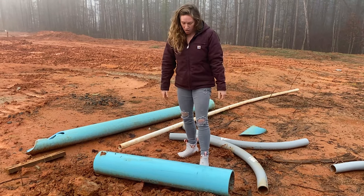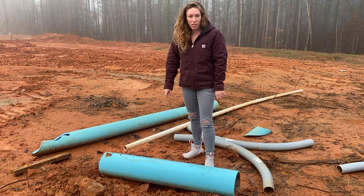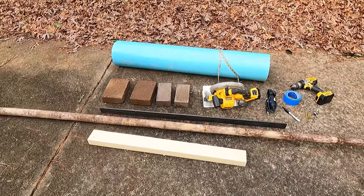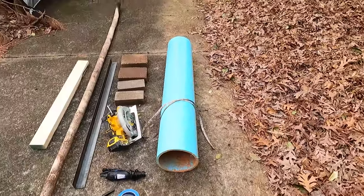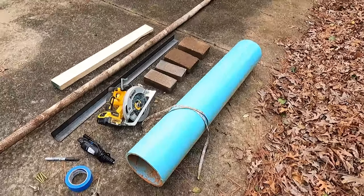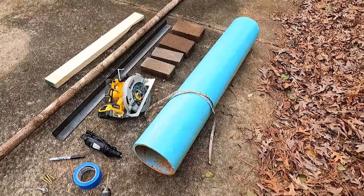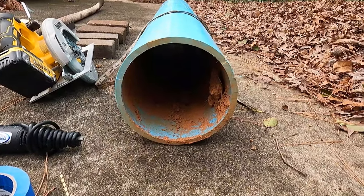You definitely want four or five feet of length. This piece is almost too short but we'll use it anyway. Here's what you need to make this fleshing beam: start with the pipe — a piece of sewer pipe found at a construction site, about four feet long. You need at least four feet, ideally four to five feet, and about 10 inches in diameter. Ten to 12 inches is ideal.